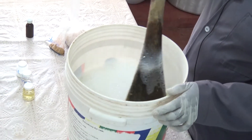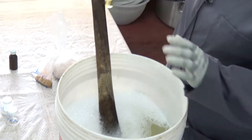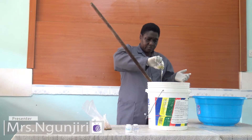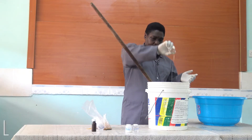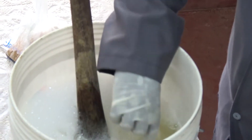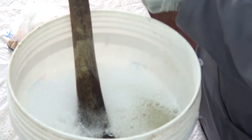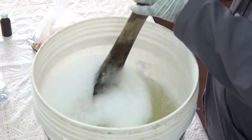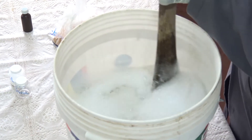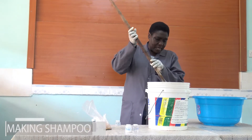Now our ungero has dissolved — there are no particles of ungero. Then the next step: you put in the CDE. CDE is the hair food. Stir and let it dissolve completely. CDE does not take long to dissolve because it is in liquid form, so it dissolves very fast. It has already dissolved.